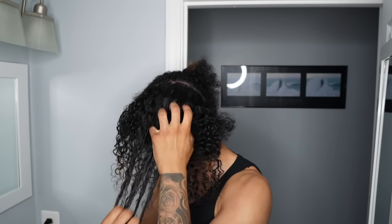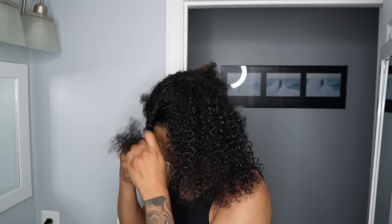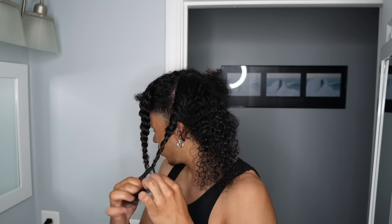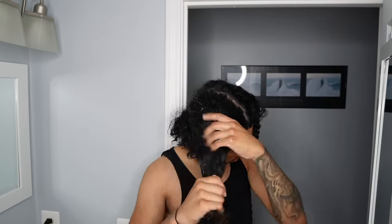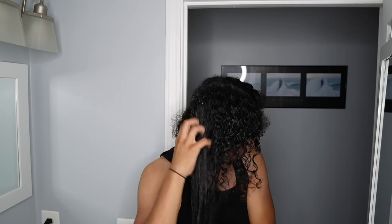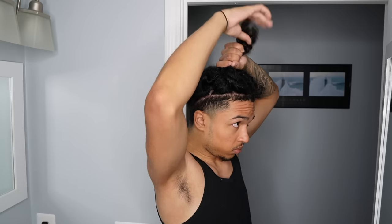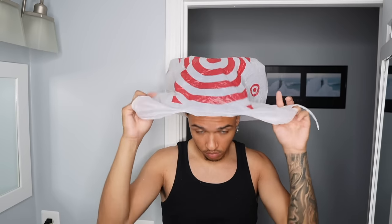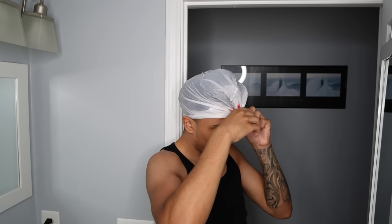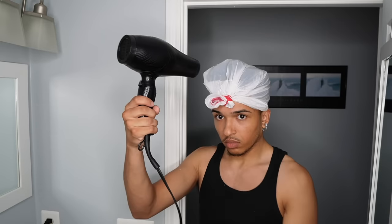For my deep conditioner, I did it in six sections instead of four, just because I wanted to see if most of the undercut can be held in if I did more sections. It's the same process as the detangling from the conditioner — you just want to apply the product through, start at the ends and work your way to the roots, then put them in twists. Do this for every section. After completing all sections, you want to put them up in a bun or a high puff and put a plastic bag over it — or a shower cap if you have one. I'm using a plastic bag and a blow dryer to apply heat so that the deep conditioner can actually get into the hair.